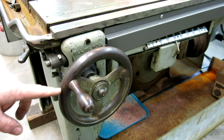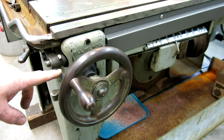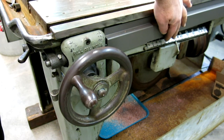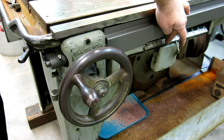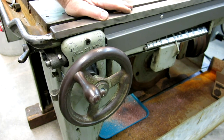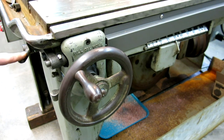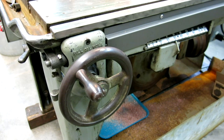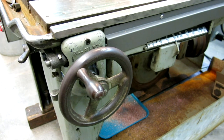This is the feed mechanism — you can see the handle turning very slowly. This weight over here lets me vary the feed pressure by sliding it back and forth, and then this little lever here disconnects the feed. Pretty cool.